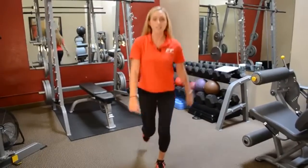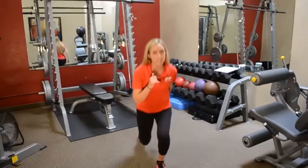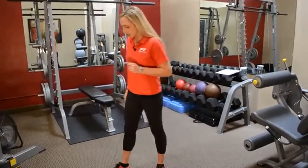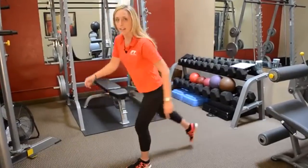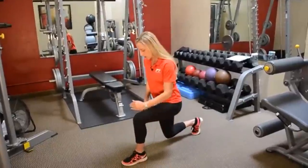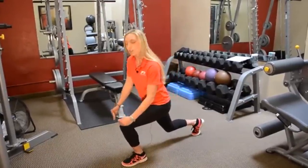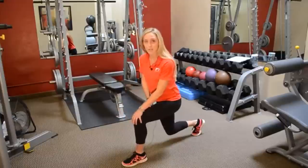You'll repeat on one side repeatedly about 15 times in a row and then switch to the other side. It's important to note that when you're stepping back into your reverse lunge, your front knee is directly over your heel. Never want your knee to be in front of your heel — it puts too much pressure on your knee.